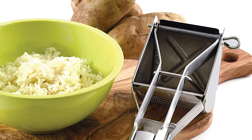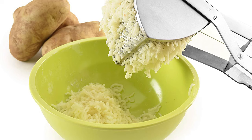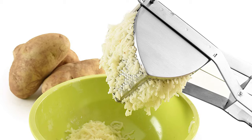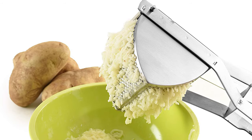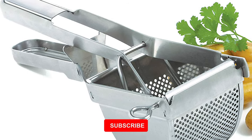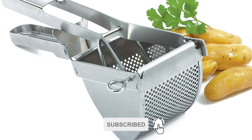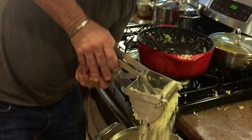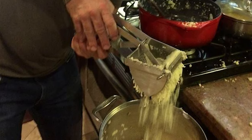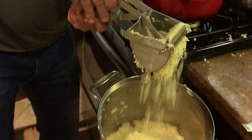Potato ricers incorporate air into your boiled potatoes, making them light, fluffy, and lump-free. It is made of high-quality, commercial-grade stainless steel, and fits over pots and bowls for no-mess use. It is also great for mashing cooked apples and vegetables such as carrots, cauliflower, yams, and more. Norpro offers a huge selection of high-quality, durable products to make all your baking easier and more efficient, covering both savory and sweet.